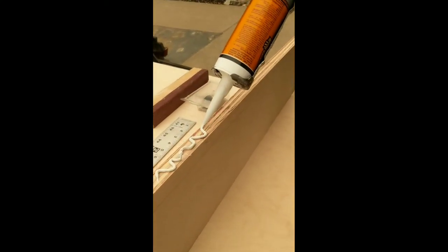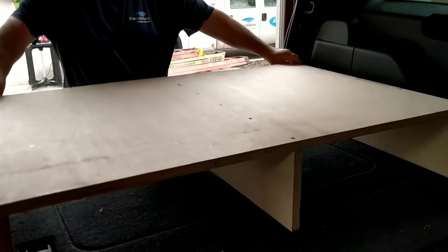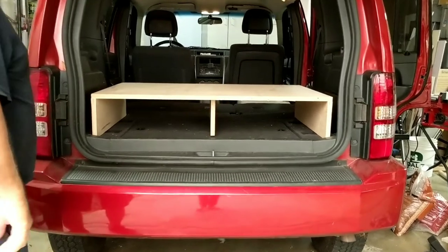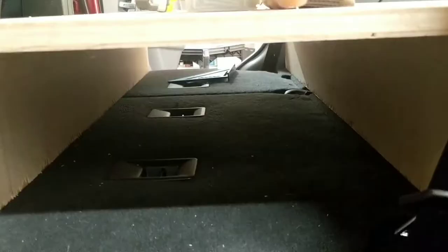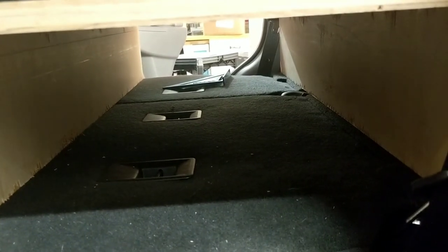We used construction adhesive and 1.5-inch wood screws to hold it all together. The back third of the bed platform with storage is looking pretty good. Our second piece is now in, with supports running from the left side of the car to the right, giving us one long bay to store longer items.